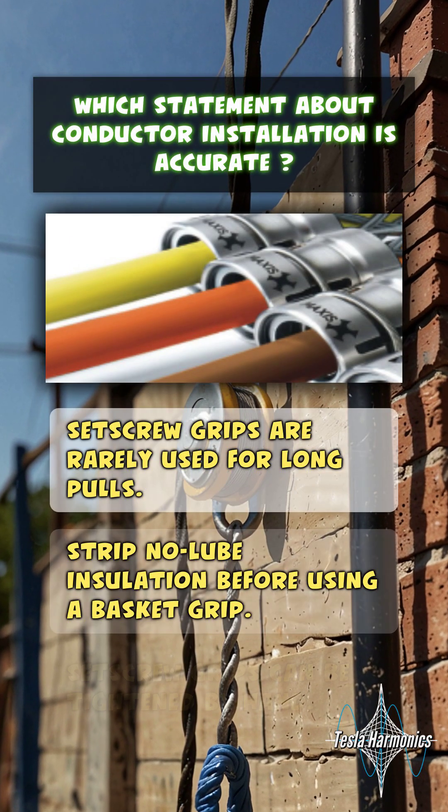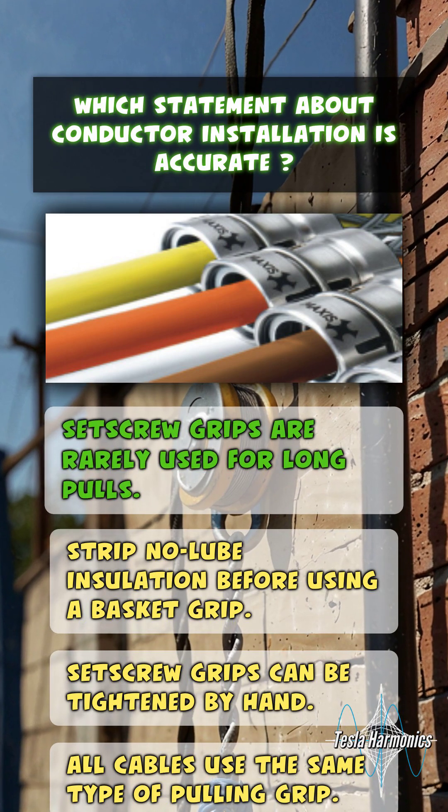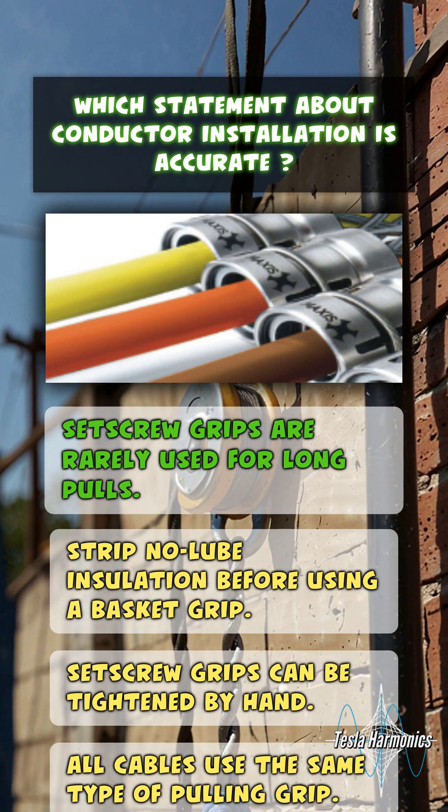Which statement about conductor installation is accurate? Set screw grips are rarely used for long pulls.